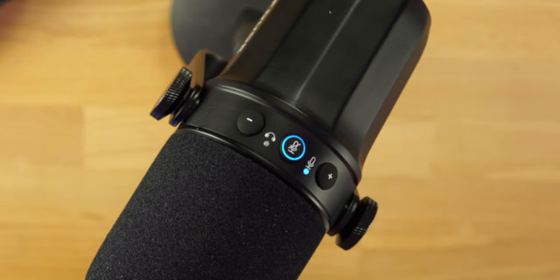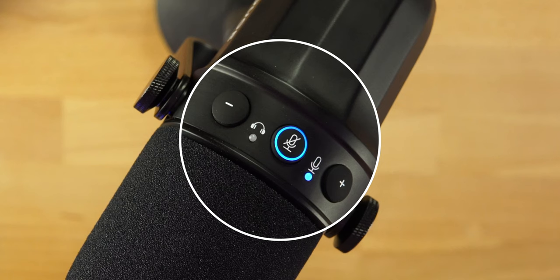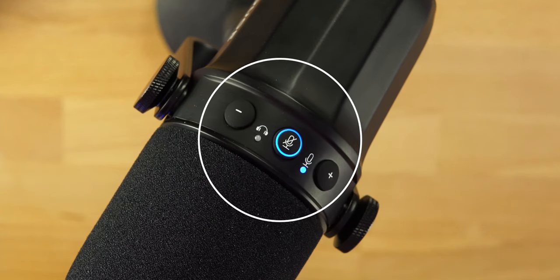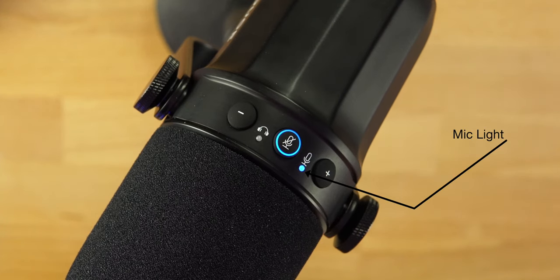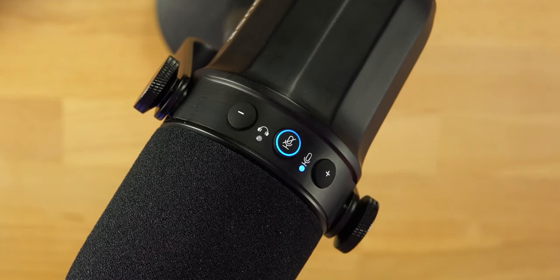On top of the microphone there are three buttons. The middle button is lit up blue — that's the mute button and it also functions as a multi-function button. To the right is a microphone symbol, and we can control the mic volume using the plus and minus buttons. On the left is a headphone symbol, because we also have latency-free headphone monitoring — you plug your headphones directly into the back.